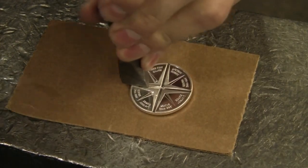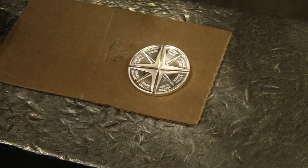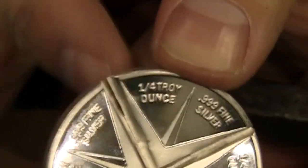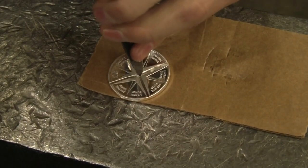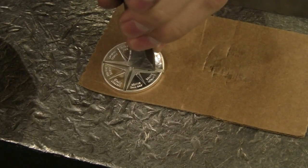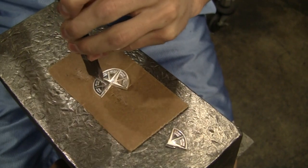Give it some good solid taps at the beginning. When we get closer to going all the way through, we'll probably not want to hit it as hard so that the piece of silver doesn't go flying. When you start to see it split like this, you want to lighten up on the taps — do a lot of smaller, lighter taps so that the piece of silver doesn't go flying, doesn't hit anyone, and you don't lose the silver. Then you just keep going from there.